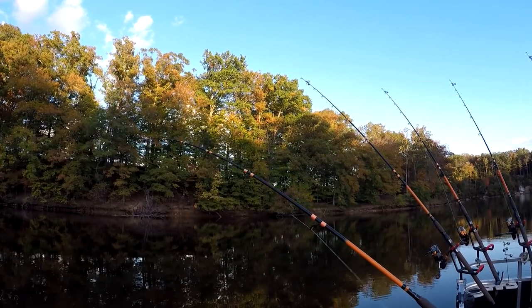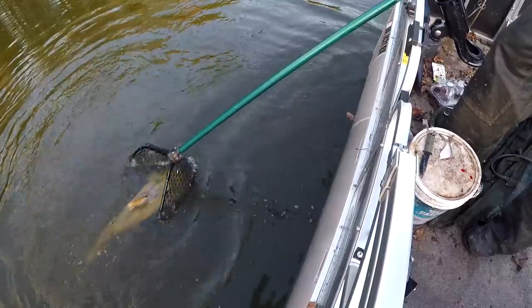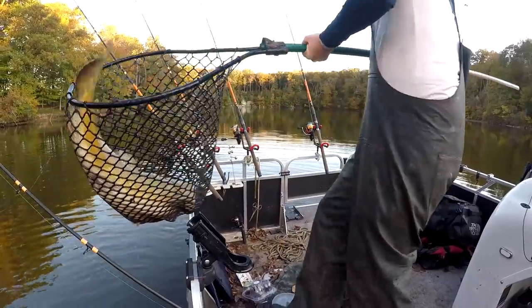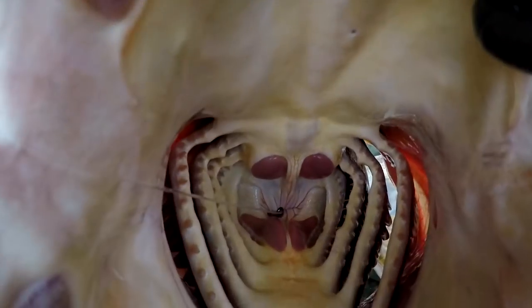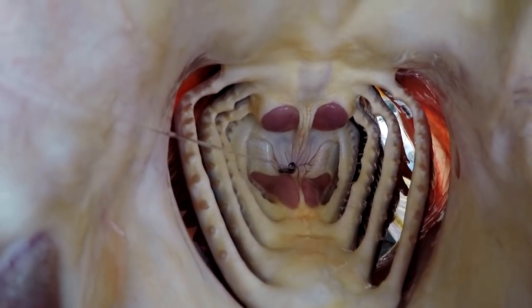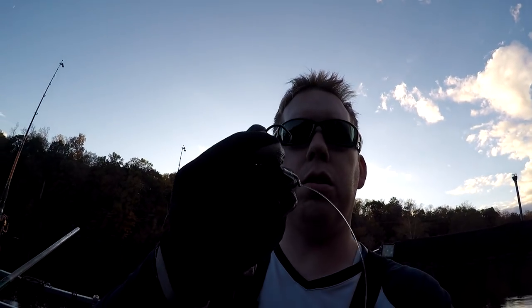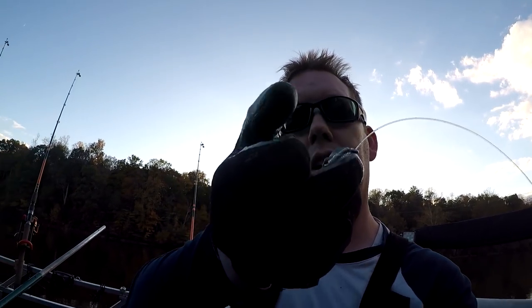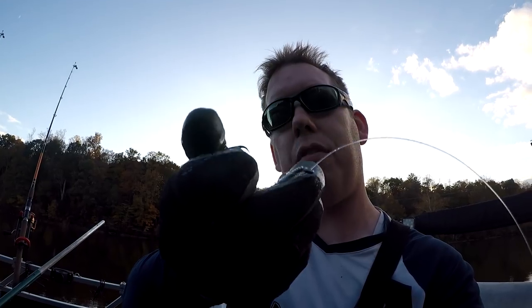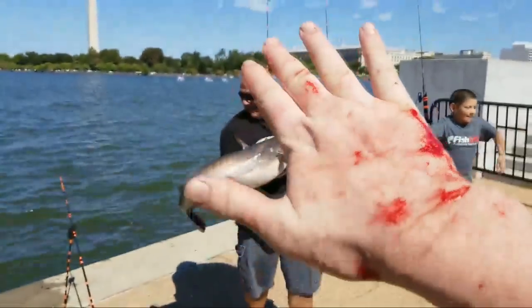If a catfish swallows a hook, it'll have about a 50% chance of surviving. If you can safely remove the hook from the fish's stomach, its odds of survival go up. So let me show you how to get a hook out of a catfish's stomach. See how that hook is way down in there? He's gut hooked. I'm going to reach down his throat and grab the hook, twist it with one hand and work the stomach off the point gently. We're not going to pull it — we're going to twist and push the meat off the hook. I'm wearing gloves because they chew your hands up terribly when you do this.